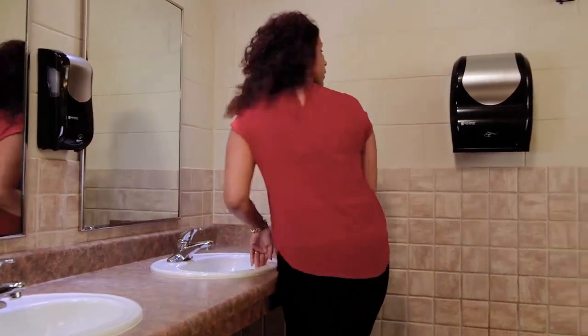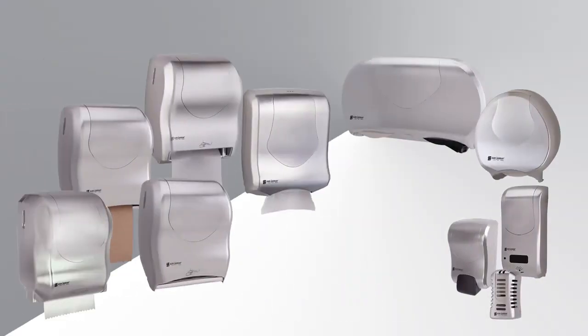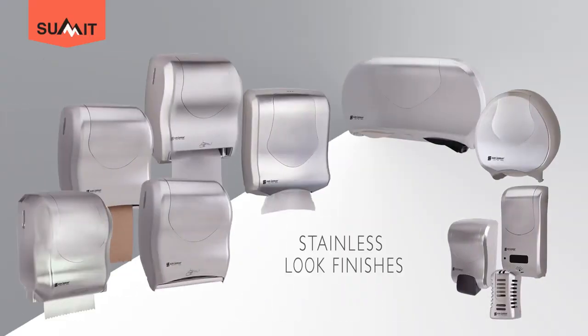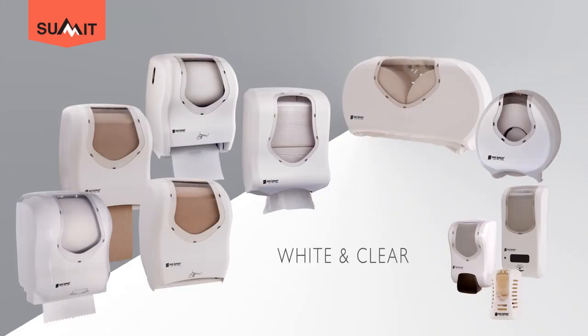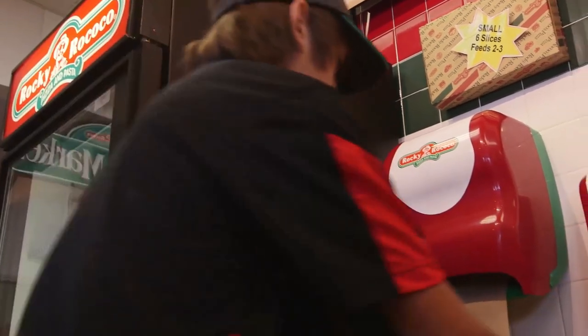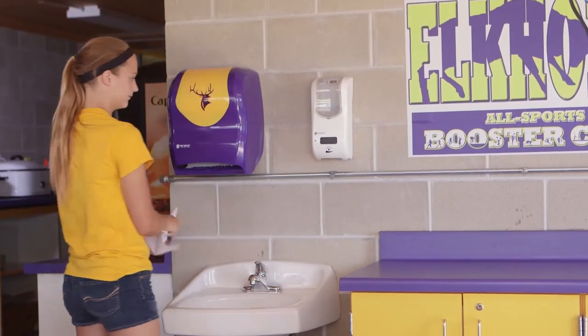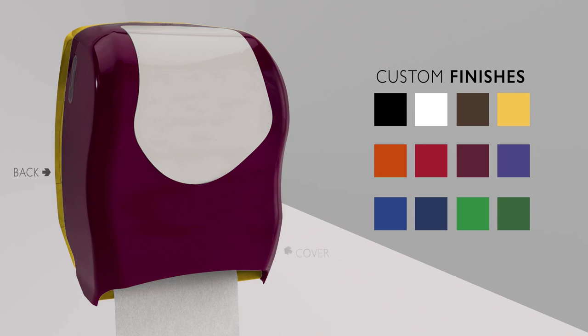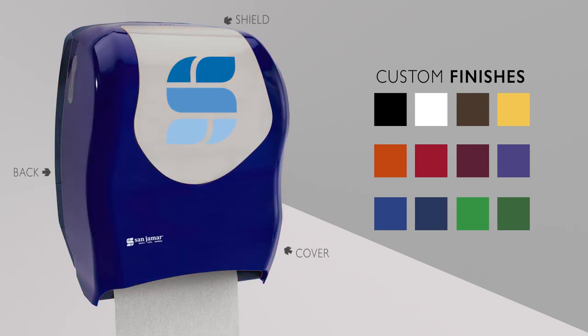Looking to portray a clean, high-end image? The Summit series dispensers are available in versatile stock stainless finishes — black and stainless, and white and clear finishes. Or you can get custom Summit finishes. Pick the look that best matches your decor. Just select the color of the back, cover, and shield that fits your brand with your own artwork.